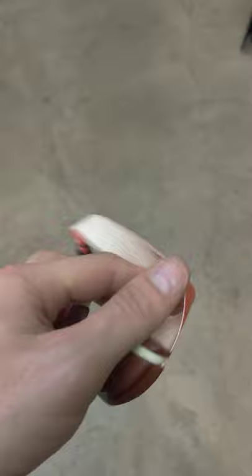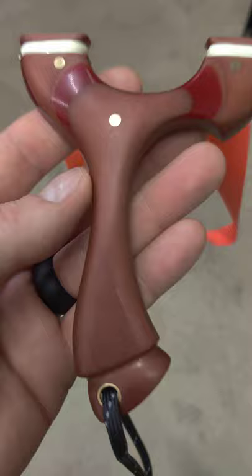Got it banded with some .65 Falcon. Awesome.